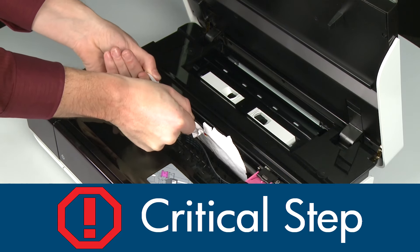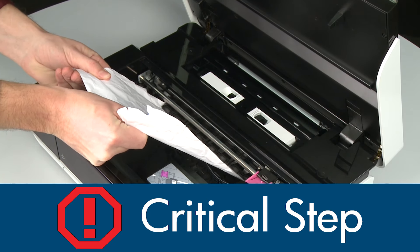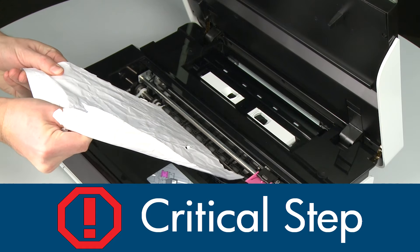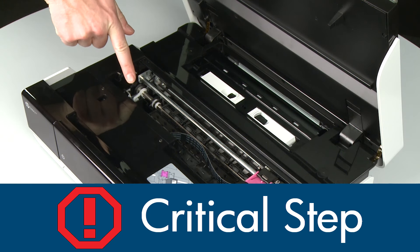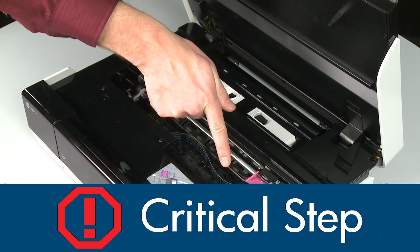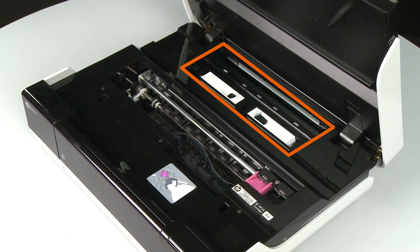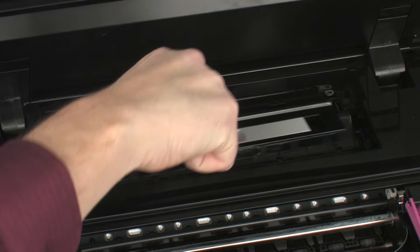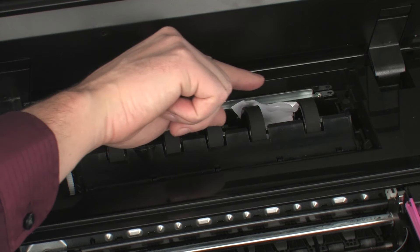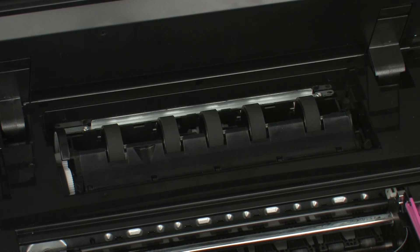If any torn pieces remain inside, more paper jams are likely to occur. Small pieces of paper can easily stick in places that are difficult to see — thoroughly search left and right inside the printer. Searching the carriage path is an important step in preventing future jams. Locate the paper path cover in the back of the printer. Squeeze the handles and lift the cover to remove it. Carefully remove any paper you see, making sure you get all the small pieces that might tear off. Check the rollers and wheels for any remaining pieces of paper. You must remove all scraps of paper to prevent future jams.